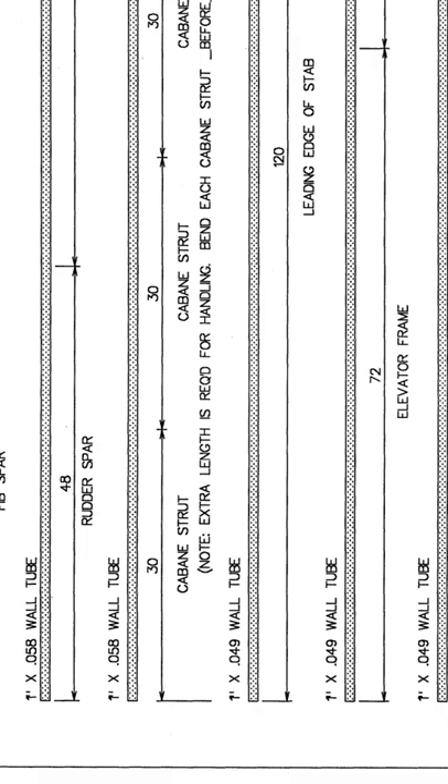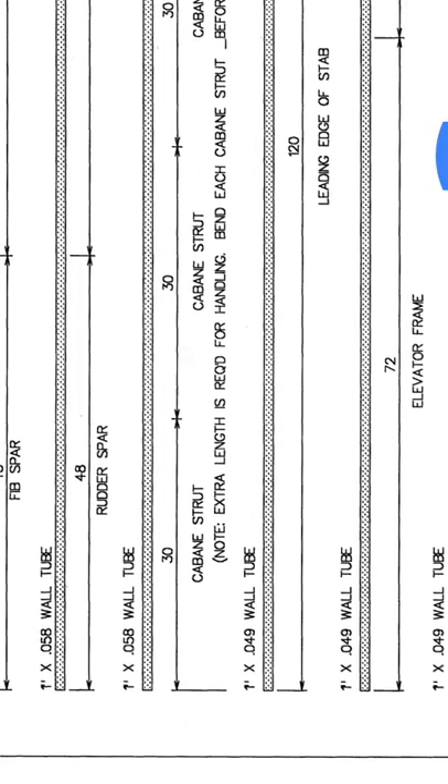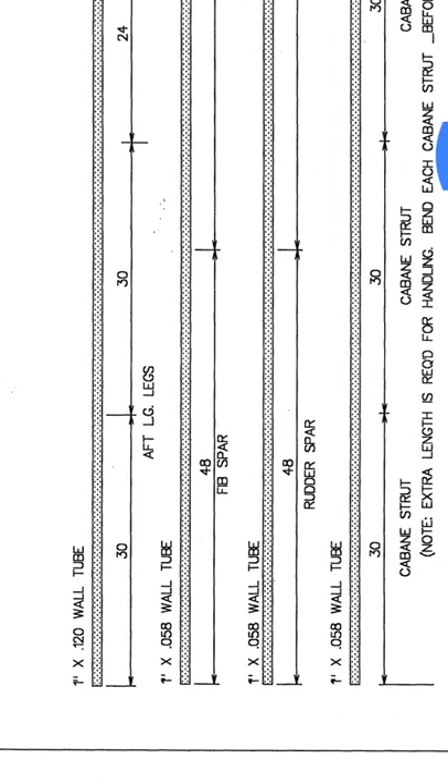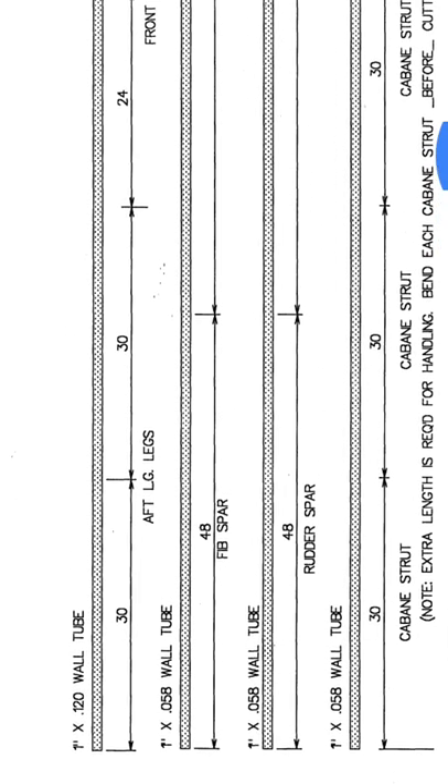These are the tubes. My old phone takes a while. This is one inch, 058 wall, and that is 6160 aluminum. Here's the dimensions — if you want the plans, I'll leave a link.